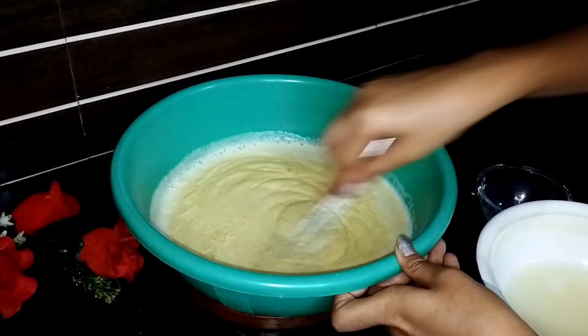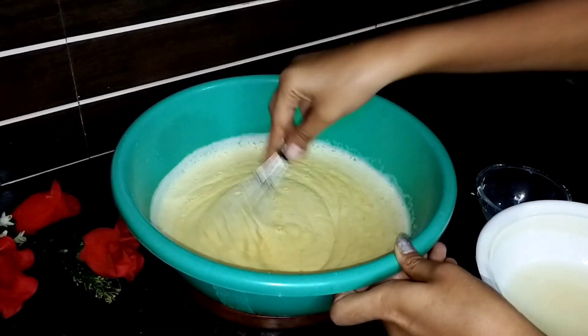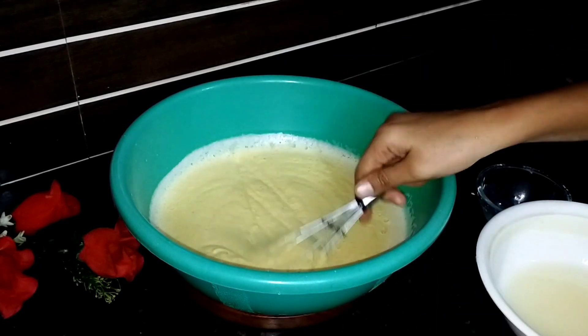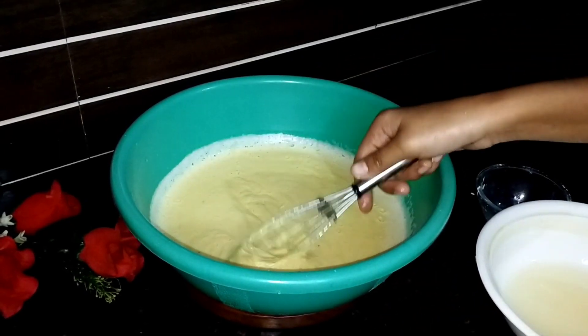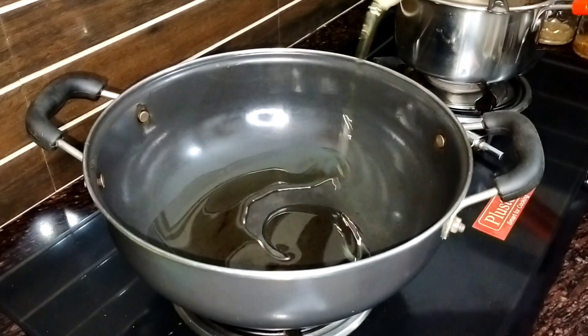Paani hamara normal hi rahega — jyada matlab garam nahi rahega, normal jo hum log paani peetay hai, wohi paani maine use kiya hai. Aur yahan pe ab bahut hi achhe se isko mila lenge ki paani aur saari cheezein achhe se mix ho jayein. To bas yahan pe aap dhek saktayin, saari achhe se mix ho gayi hai.